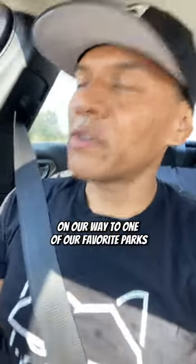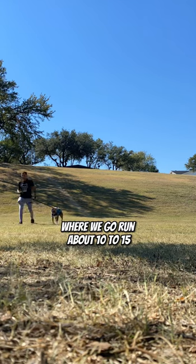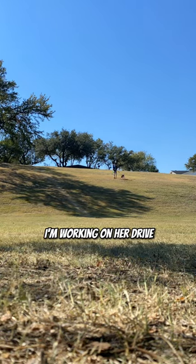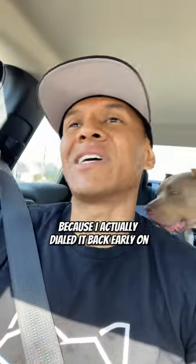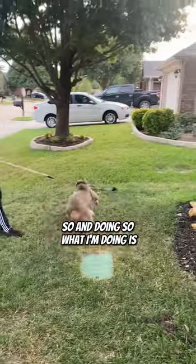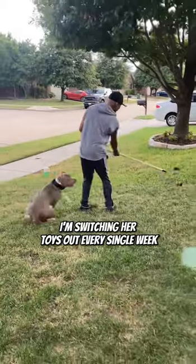On our way to one of our favorite parks where we're about to go run about 10 to 15 hills, brought her ball out. This week I'm actually working on her drive, trying to keep building her drive up because I actually dialed it back early on. So in doing so, what I'm doing is I'm switching her toys out every single week.